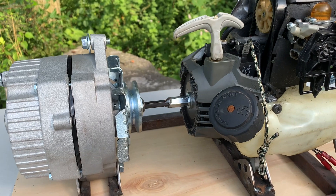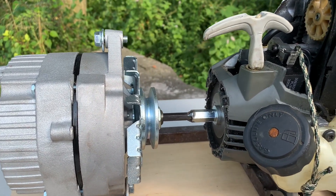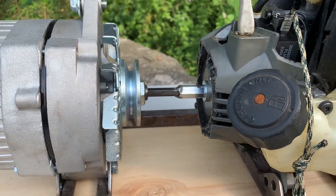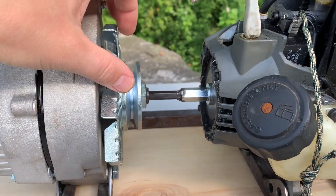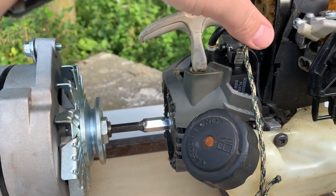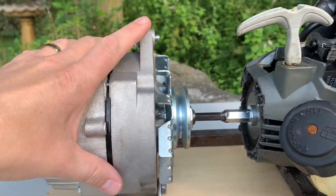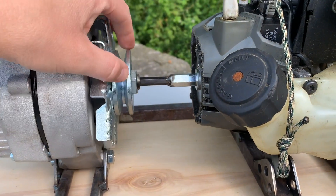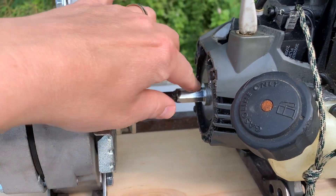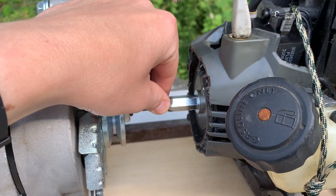So after I got this together, I kind of realized that this isn't going to work. Part of the reason for that is because there's enough lash here that every time this little piston fires, it's going to try to accelerate this pretty decent-sized mass. And what that's going to do is have the effect of being like an impact wrench on this nut.